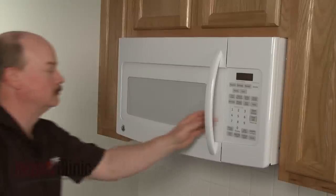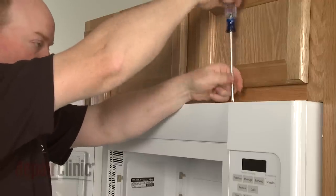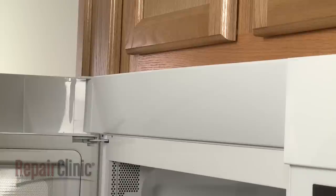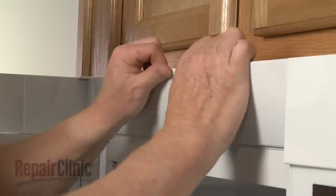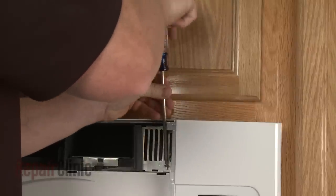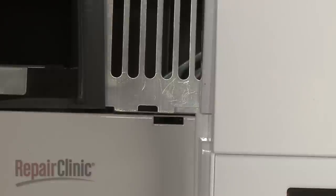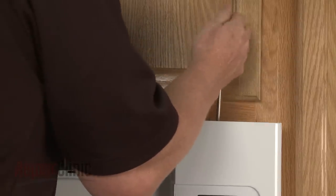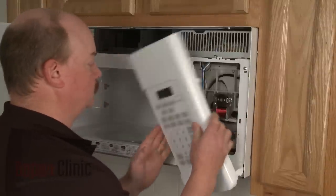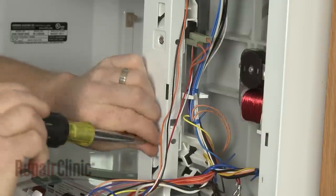To replace the middle door switch in your microwave, open the oven door and remove the screws securing the grill. Slide the grill to the left to release it. Next, remove the screw on the left securing the control panel and loosen the screw behind the panel. Lift the panel up and pull it forward to detach. Now remove the screws to release the switch assembly.